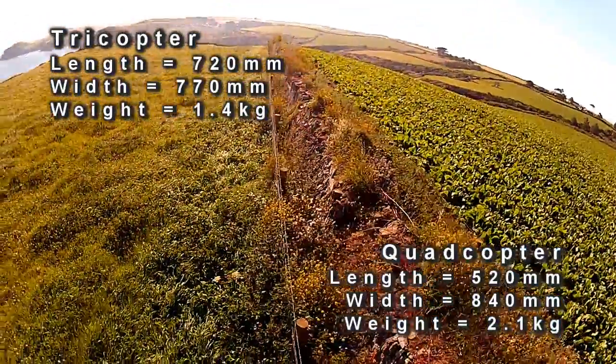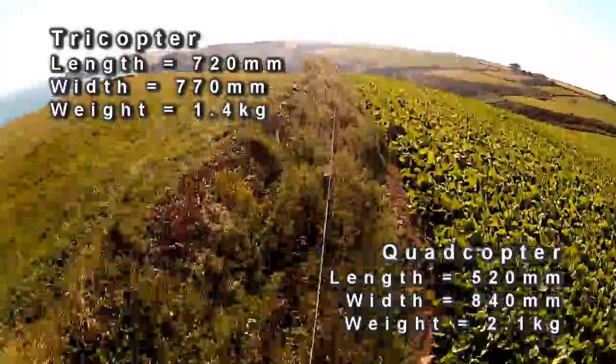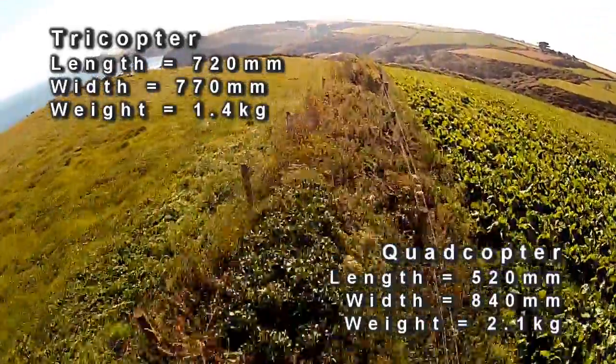My experience is built up from medium to large tricopters and quadcopters, but the advice will generally apply to any multirotor.